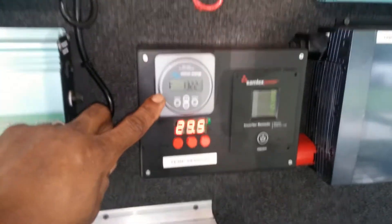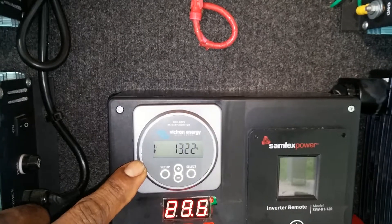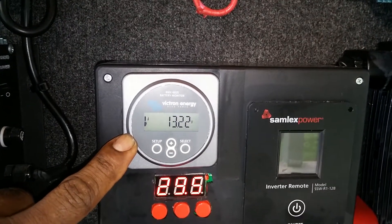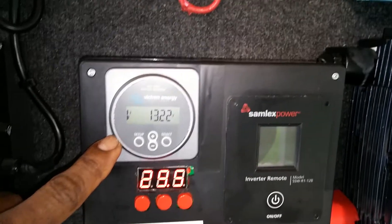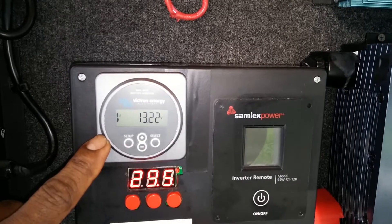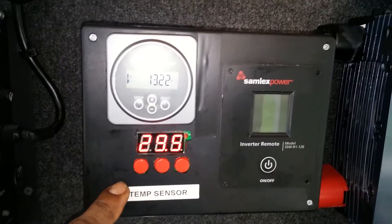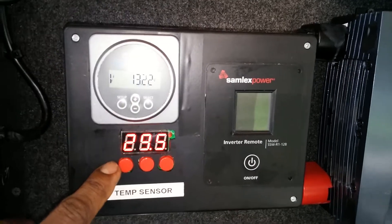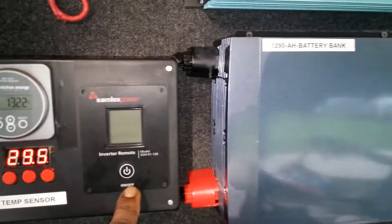The newest thing is the Victron battery monitor — it monitors the battery and has pretty nice features. I compared it to the Trimetric and similar units and I prefer this one. I paid about $230 for it. It also monitors battery temperature, and this is for my Samlex power inverter right here.